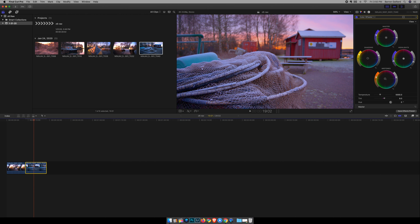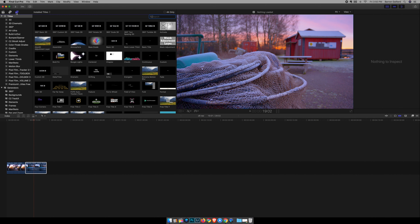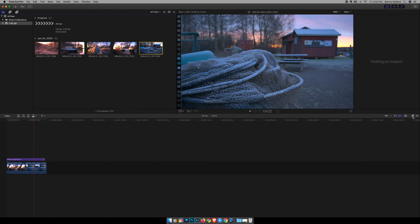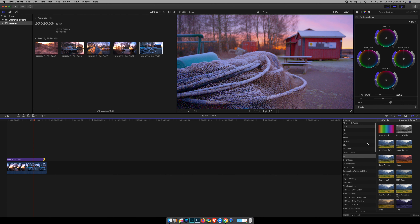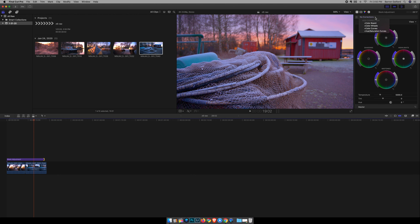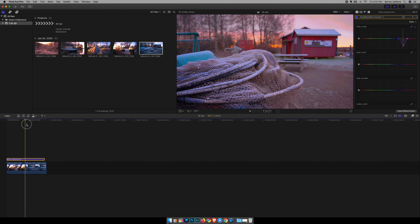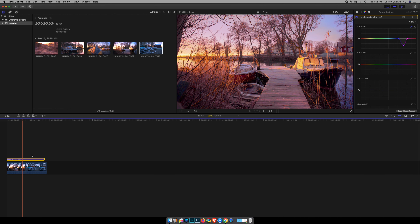After the per-clip corrections, if I want a global adjustment over all clips — say I have four or five clips — I would take an adjustment layer and add any effects I want. In this case let's do a global color change and see how it affects all the clips underneath it. You can see the difference. That's how you start building a look and a grade.